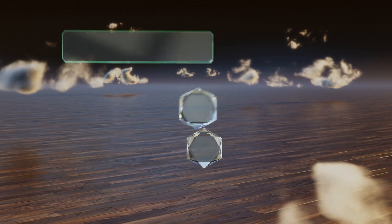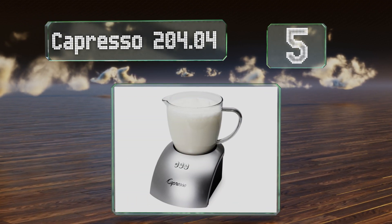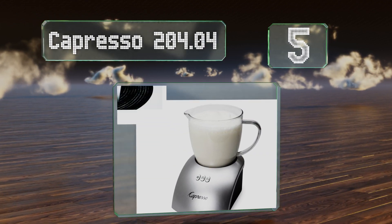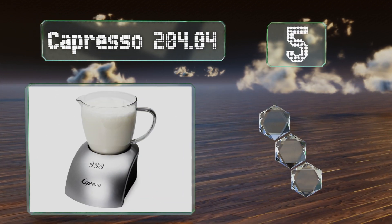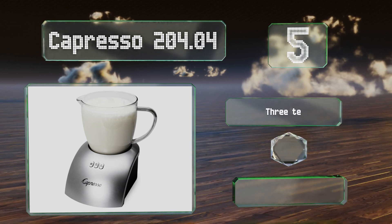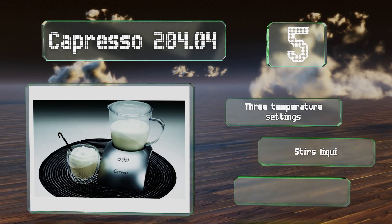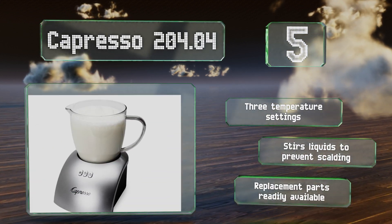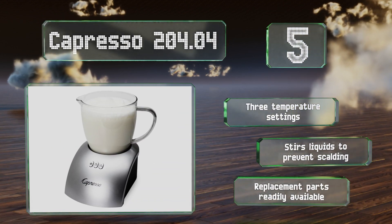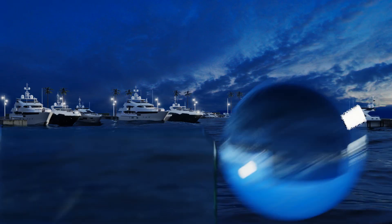At number five, the Capresso 204.04 has a 12-ounce capacity making it suitable for couples. It features two discs for frothing and one for heating, which conveniently store magnetically on the bottom to help you avoid losing them in a drawer. It comes with three temperature settings and stirs liquids to prevent scalding. Replacement parts are readily available.